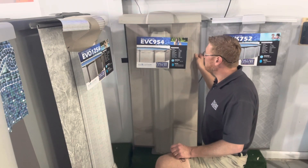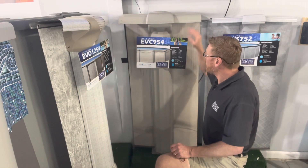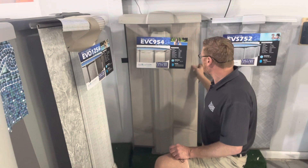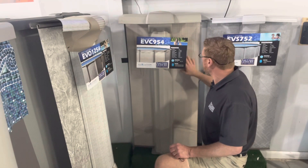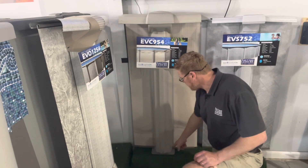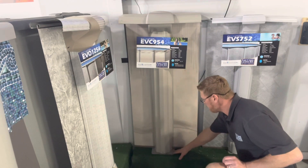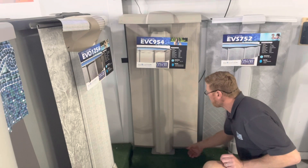The EVC 954 has a nine inch upright and top rail. It's a sturdy frame, 54 inches tall, coated steel body with a galvanized steel foundation. The foot plate is a wider foot plate, which means it just gives it a little more stability on the frame.